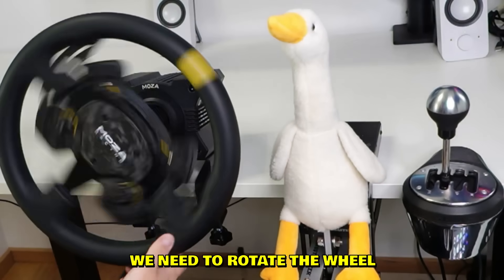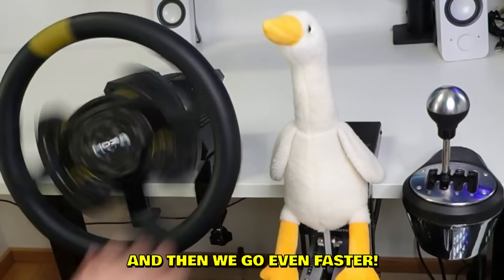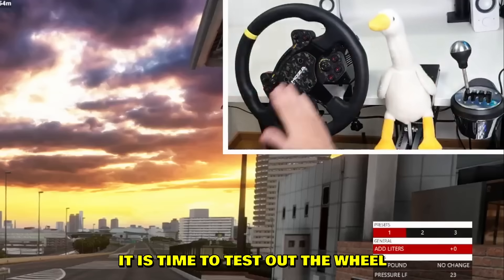Because we're sim drifters, we need to rotate the wheel faster and faster until we've reached the max speed — and then we go even faster. More, more speed! Sorry Bob. All right boys, it is time to finally test out the wheel.